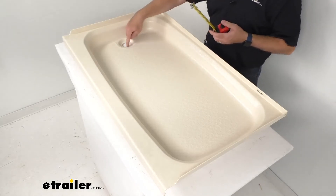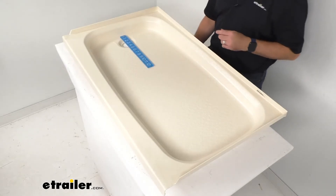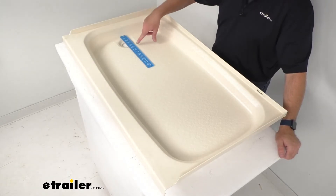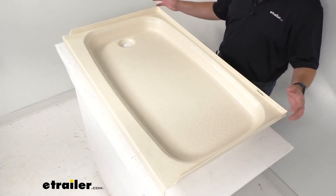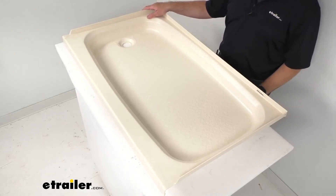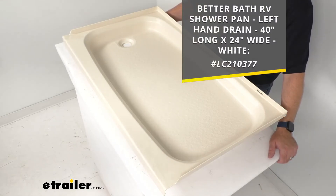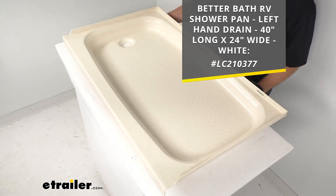The drain hole diameter is two inches, and the distance of the drain hole from the closest edge is right about four and a half inches. Again, this is in that parchment color, and if that's not the color you're looking for, we also carry this in white. On your screen I'm including the item number for the white version — everything else is identical in measurements and design. Just take that item number and put it in the search field at eTrailer.com and that will take you to the white version of this shower pan.